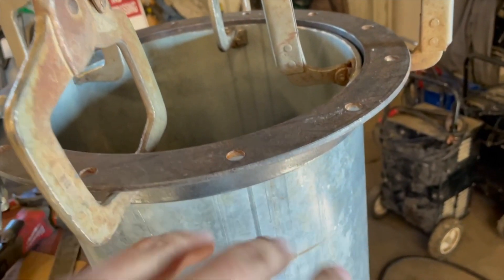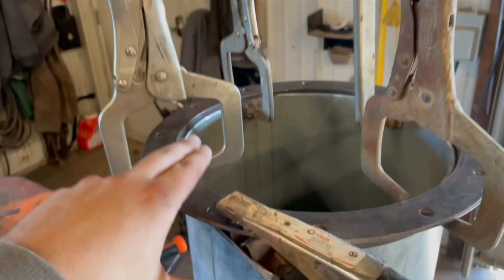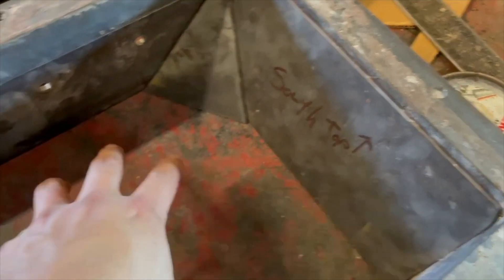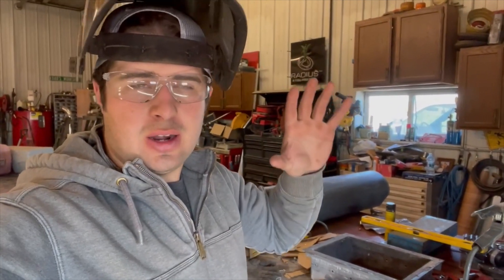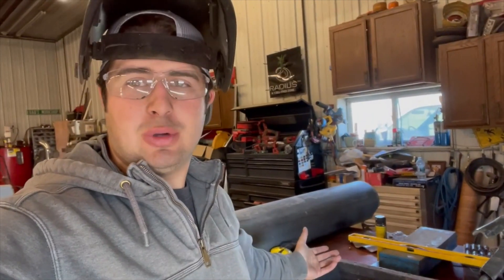I'm going to weld this ring to this tube. This square piece will sit on top of this ring — I'll weld it in there, taking some flat steel to kind of taper it down so it goes to that ring. Now before everyone starts judging me, I'm not an expert welder by any means — I know enough to be dangerous. As long as it holds together, that's all that matters. You're not really going to see these welds anyway because most of them are going to be on the inside.